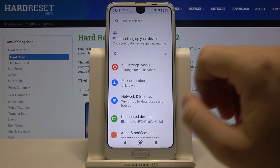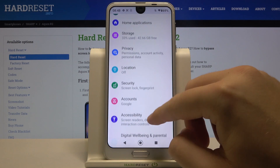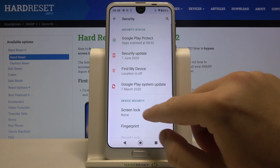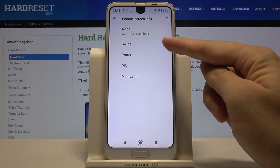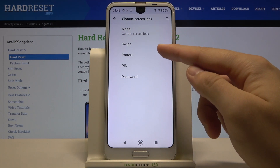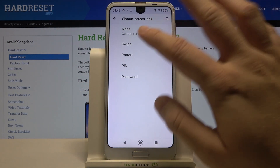Next, move to Security, click on Screen Lock, and we can change or set up one of the following screen lock options: swipe, pattern, PIN, or password. Go for your favorite.